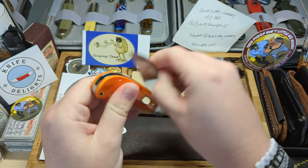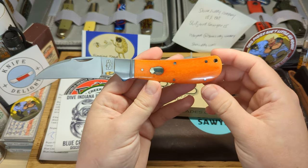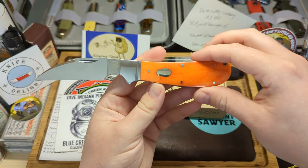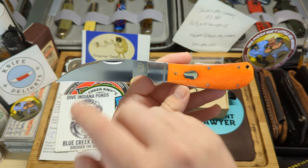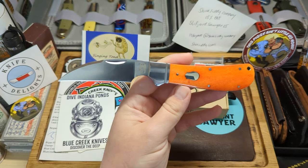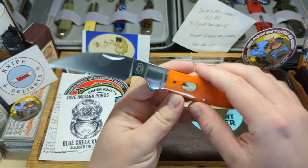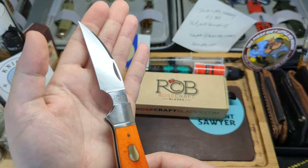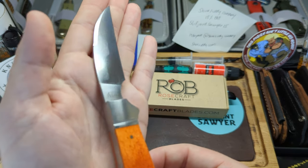Taking a look at the blade: lovely half stop, nice snap into the open. Here you have the swayback shape — you can see it curves up at the back with a little bit of a belly. Lovely large forward finger choil. I would say this is sort of a modified Wharncliffe because the curve does start quite far back, but it's definitely a Wharncliffe shape. Nice clean nail nick and swaging on the top. You can see the Rosecraft Blades logo just there.